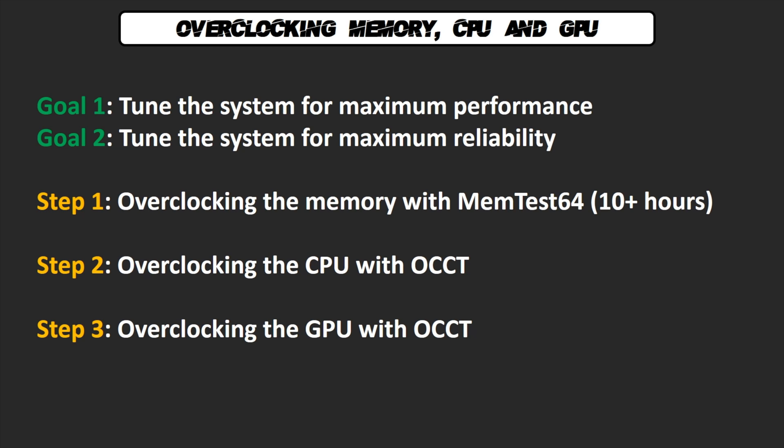Finally, the best part of the video: the overclocking guide. I'm going to show you a quick and easy way to unleash all the power of your Ryzen system in 3 steps. I'm not going to do fine tuning in this video — I'll do another one with extreme sub-zero cooling in the next few weeks. Overclocking may damage your system with the wrong voltages. If you have any doubt or question, feel free to drop me a comment below, but don't risk it if you're not sure how to do it.